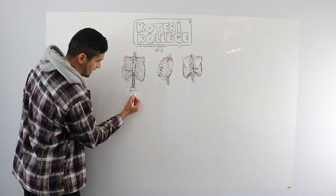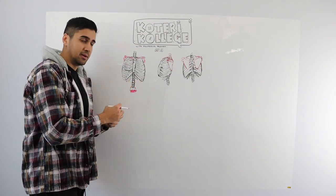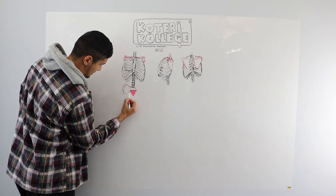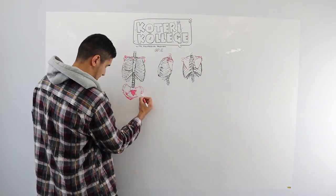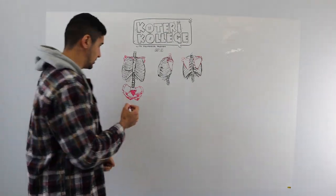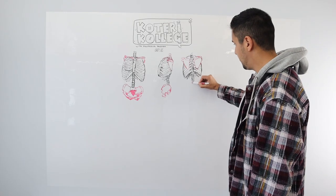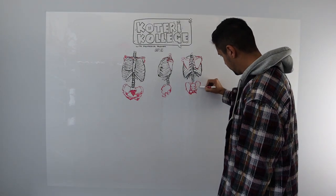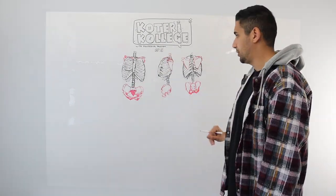There's a piece here called the sacrum — it looks like a bunch of vertebrae from the spine fused together. And then at the bottom there's the coccyx, which is your tailbone. So we got the pelvis from the front, then we do it from the side, and from the back. So we've got the ribcage, the clavicles, the scapula, the pelvis, the sacrum — on all three views.